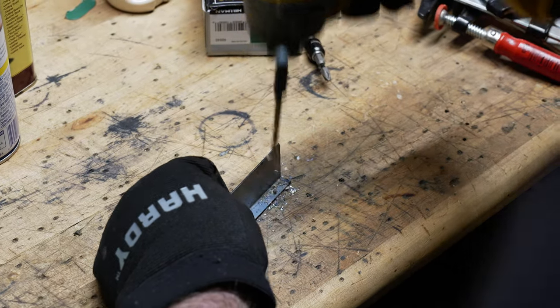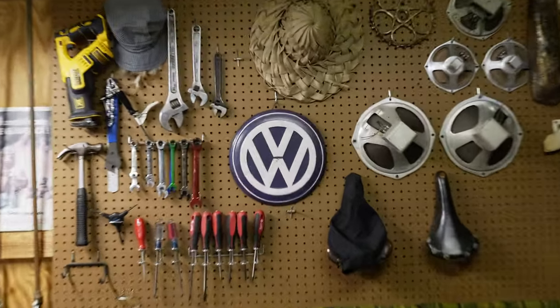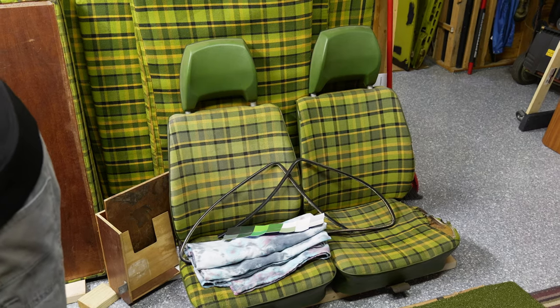As per usual when you have any pieces of metal that are sandwiched together, you will need to drill some holes for your spot welds. Unfortunately I had left my spot weld hole punch at my house, so I had Tyler drill out the holes.